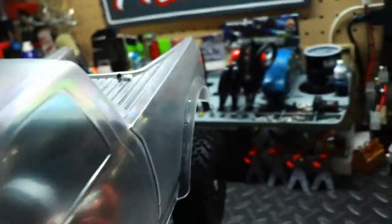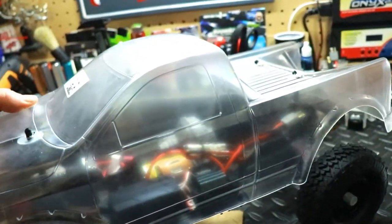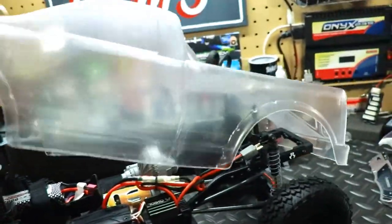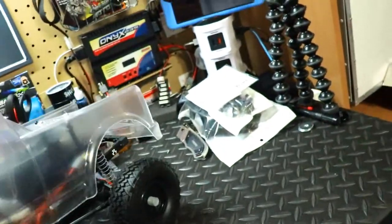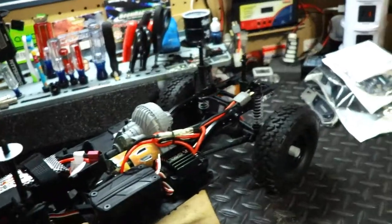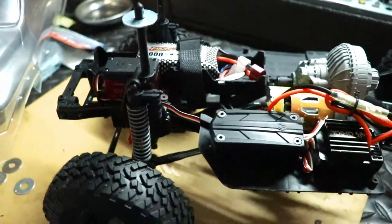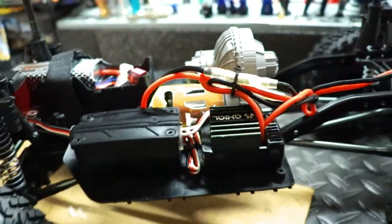I'm going to try to film with one hand and pull the body shell off. It's very tight — but there we go. Here it is, everything's in there. Let's talk about the electronics.